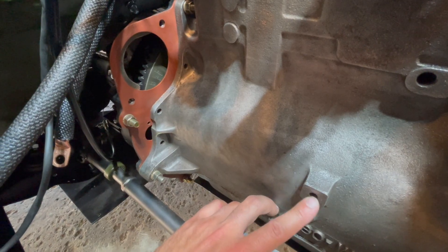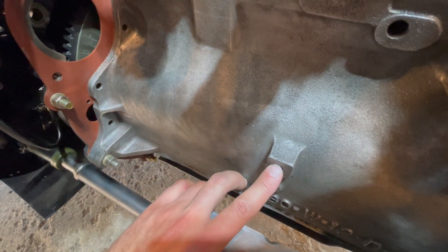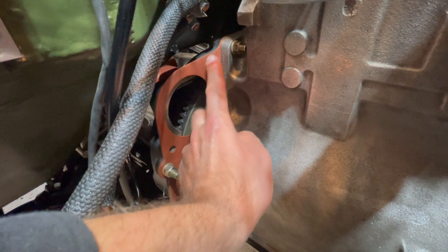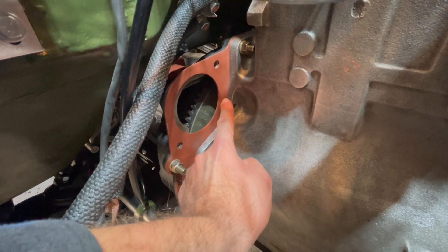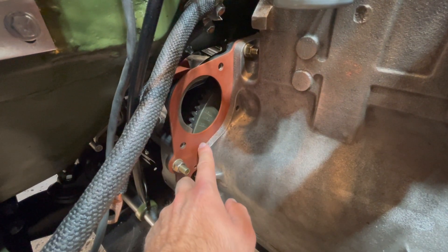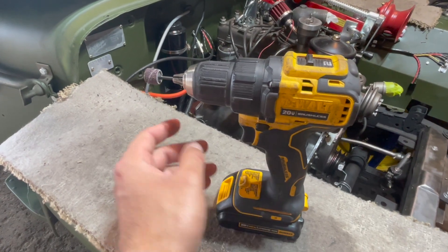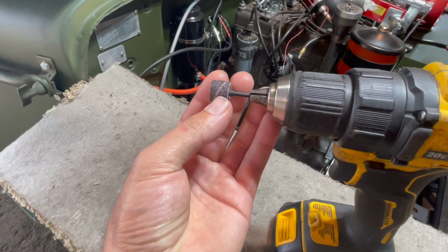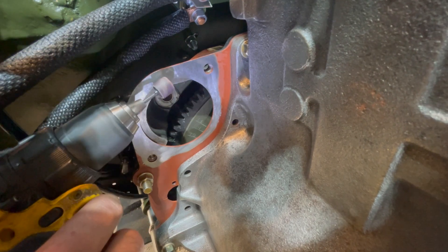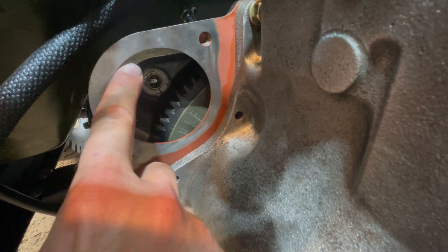The first step is to remove any paint or grease around your bolt holes. We're going to remove any paint along the engine block bolt hole and the mounting plate between your bell housing and your engine. Use some sandpaper — I'm using a drill with a Dremel sanding bit — to remove the paint around those bolt holes. Sand enough paint off to ensure you have a good ground on your starter motor.